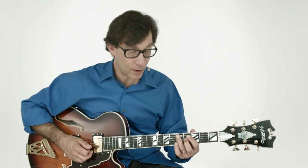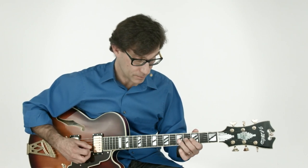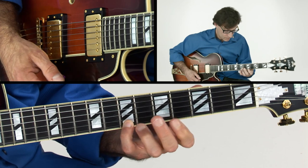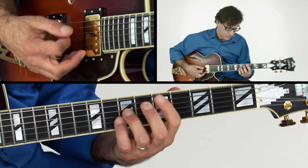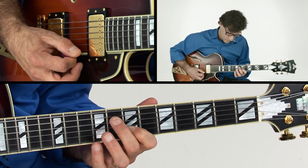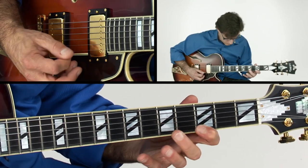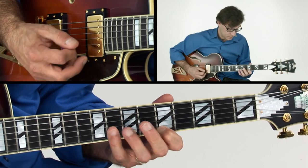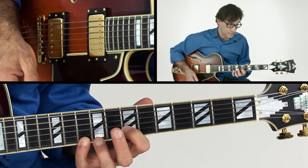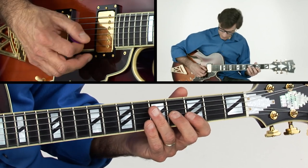We start by outlining the major 9 arpeggio in A minor to the D seventh — the fifth. And we're using a little sweeping here with the picking.